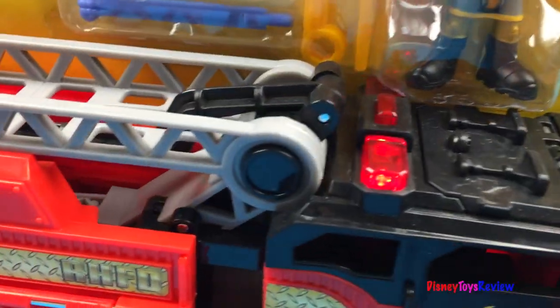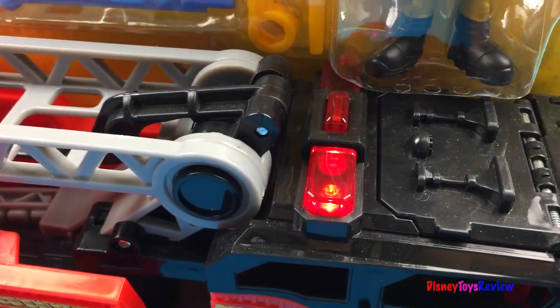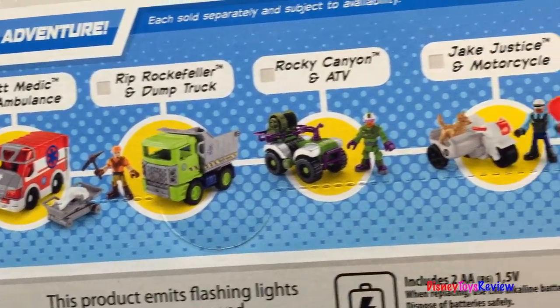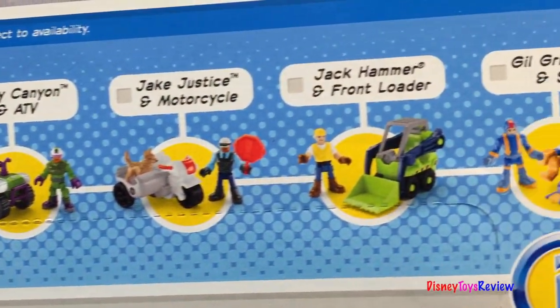This is a Rescue Heroes! Look at all these Rescue Heroes you can collect. Let's take it out and get a better look.